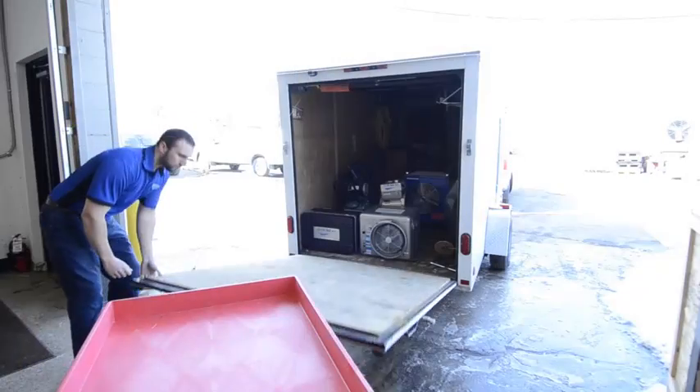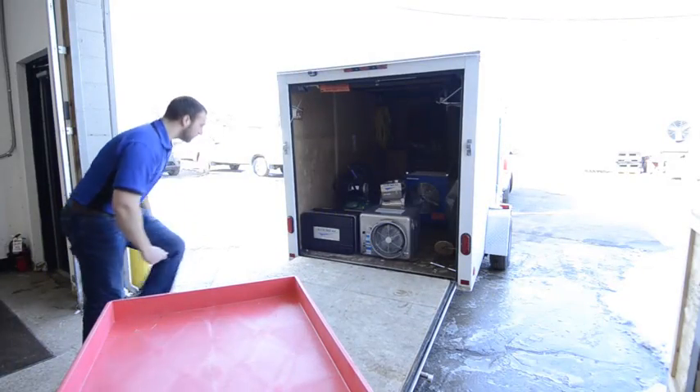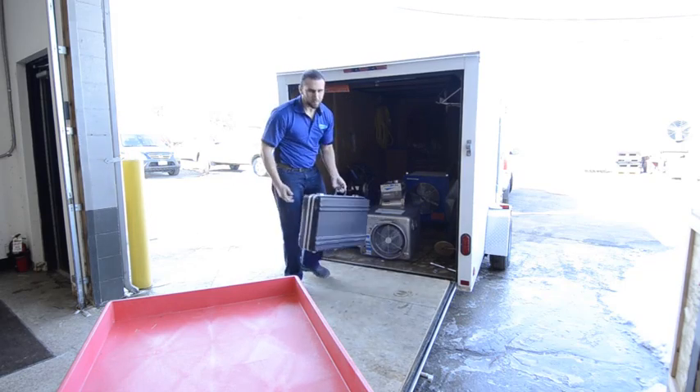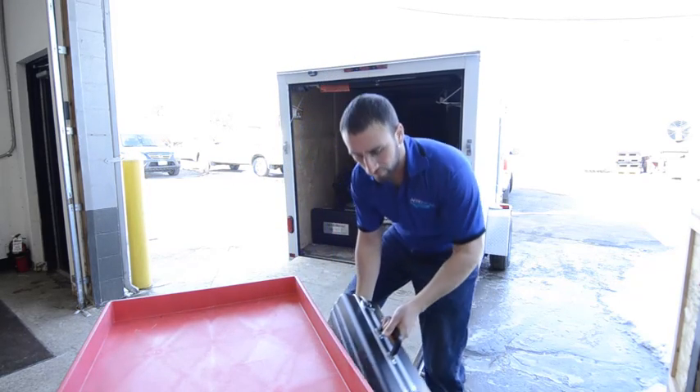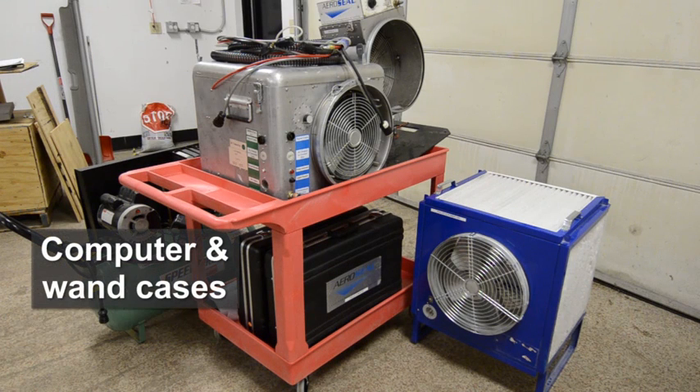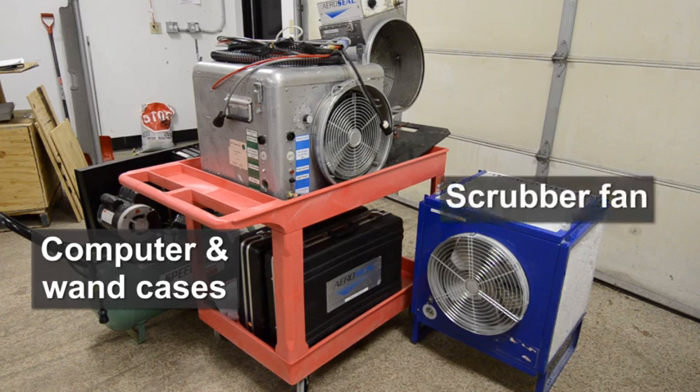Most AeroSeal commercial jobs start with our equipment being unloaded near the building's mechanical room, on a rooftop, or at a previously determined injection site. The major components of AeroSeal equipment include the fan box, compressor, computer and wand cases, and a scrubber fan.